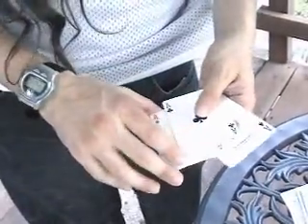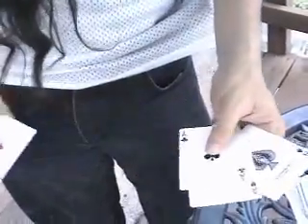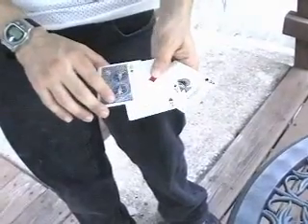I'm gonna take the aces and just watch the ace of clubs. I'm gonna put the ace of clubs in between the other aces. And if I just wave my hand over the pack like this — see if the ace of clubs turns face down. That was pretty cool.